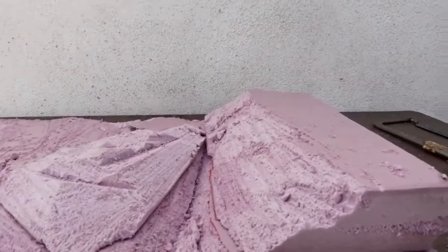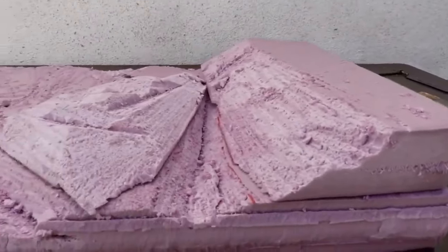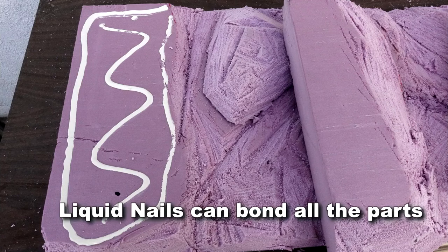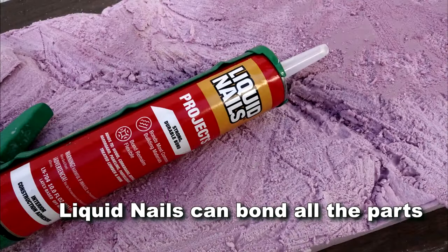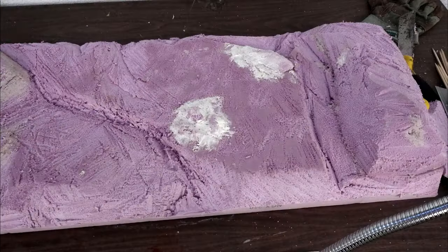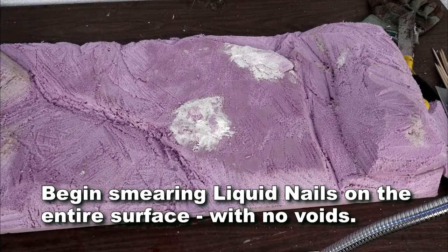I bonded the layers to form the hills on the ends with liquid nails. These canisters fit in a standard caulk gun. This product was the best glue or bonding agent for this and many other materials, and it is very inexpensive.